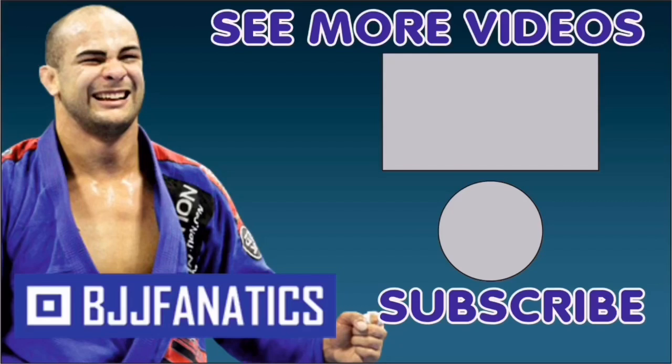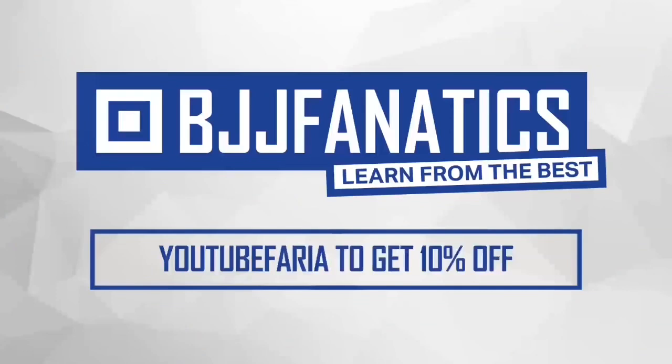Imanari has a lot of instructional videos that we're gonna host on BJJ Fanatics, and we're also shooting a new one with him. Very soon it's gonna be at BJJFanatics.com — maybe by the time you're watching, it's already there. Make sure to check that out. Please help me out to grow my YouTube channel — just click Subscribe, and to watch more videos, just click See More Videos. I hope you enjoyed. Use the promo code YouTubeFarya to get 10% off any instructional video. Improve your Jiu-Jitsu faster.